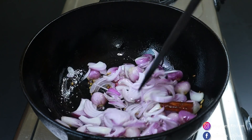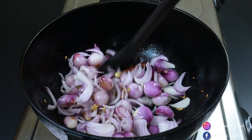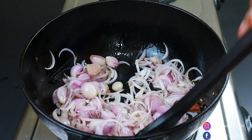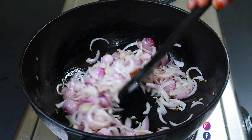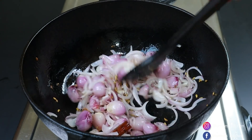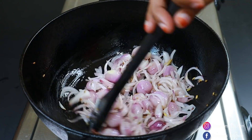Let's cook this in a little bit. Let's fry it so we can cook it. It's great to cook it.